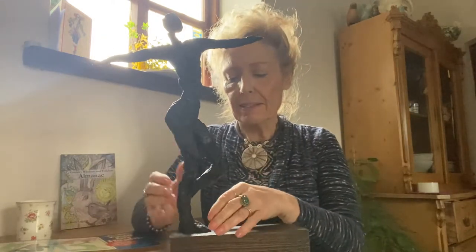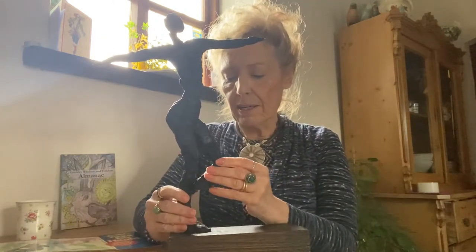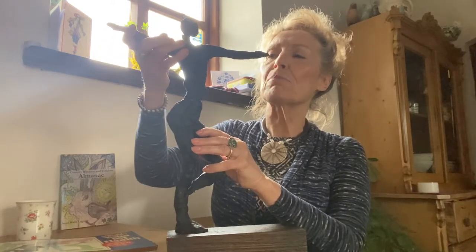She's made of wire and wax and she is fairly solid. We're not always solid, but she's standing, she's posing, she's working. You can move her about, working on trying to get that pose straight. And so that's what this figure is about. I'd like to show you how to make a figure like this.